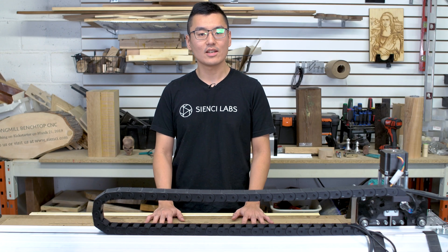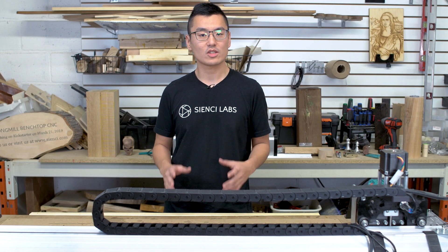Hi there, this is Johan here. This is a quick start guide for the Vortex Rotary Axis, where we're going to bring you up to speed on setting up your Vortex Rotary Axis for carving.